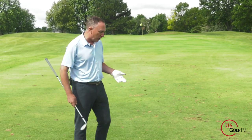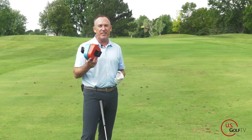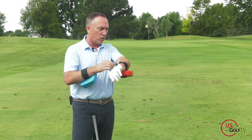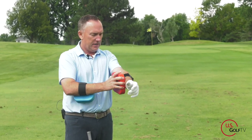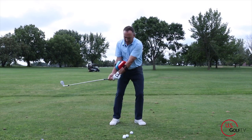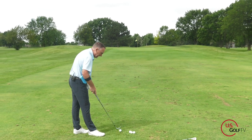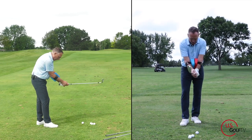Now let's talk about the motion. I'm going to pull up the Stacker — something our team developed, really proud of it. It slides right on the forearm — blue on the trail arm, red on the lead arm — super easy. I'm going to use this to demonstrate how the motion works and show the most common fault I see when people are swinging the golf club.